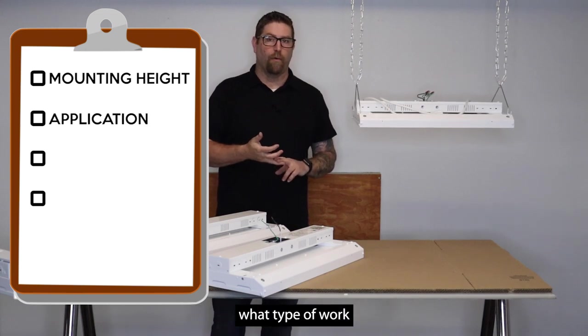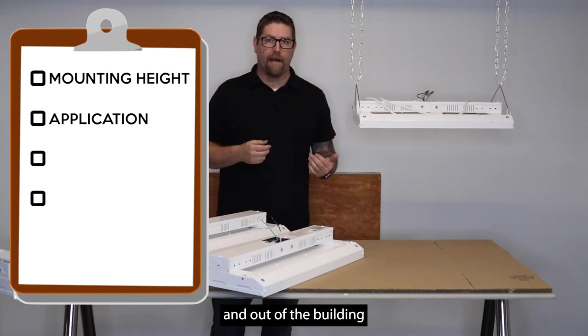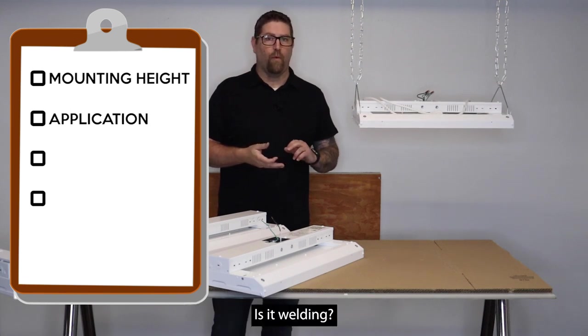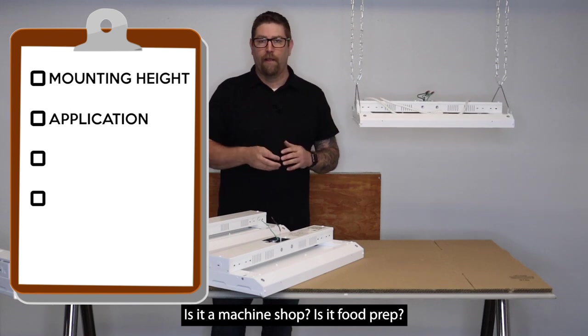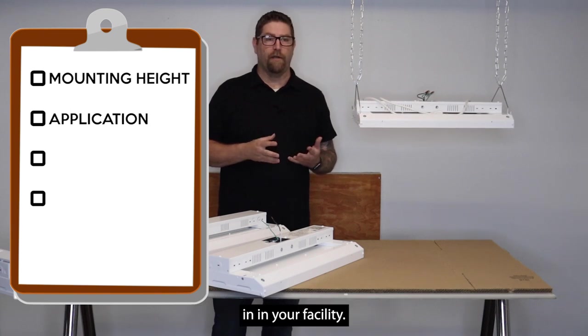The other thing you want to know is what type of work are you doing in that facility? Is it just a storage facility where all you need is light when someone's coming in and out? Is it picking and packing in a warehouse? Is it welding? Is it assembly? Is it a machine shop? Is it food prep? There are so many different varieties, so we need to know what type of application you're going to be putting this in.